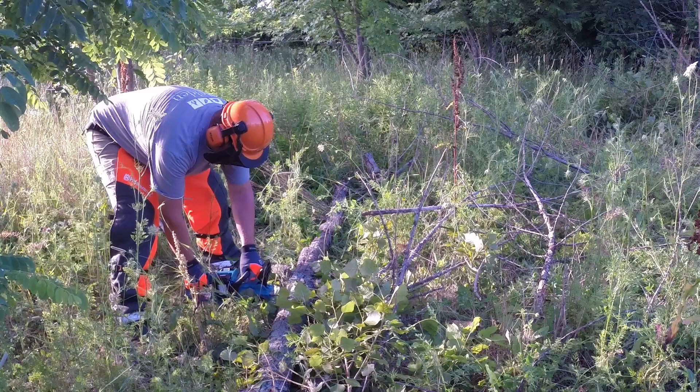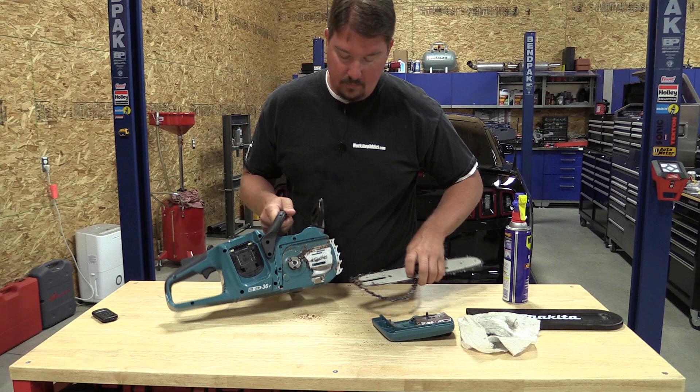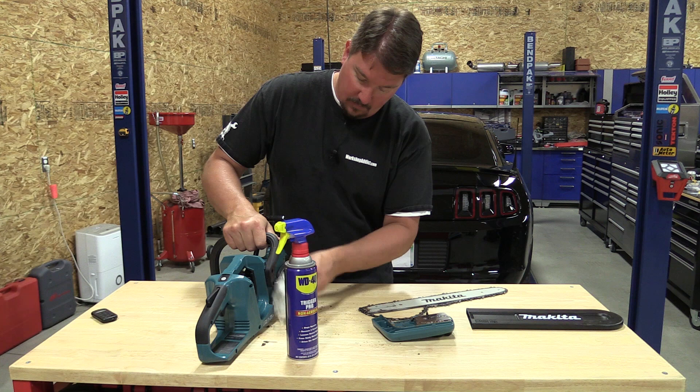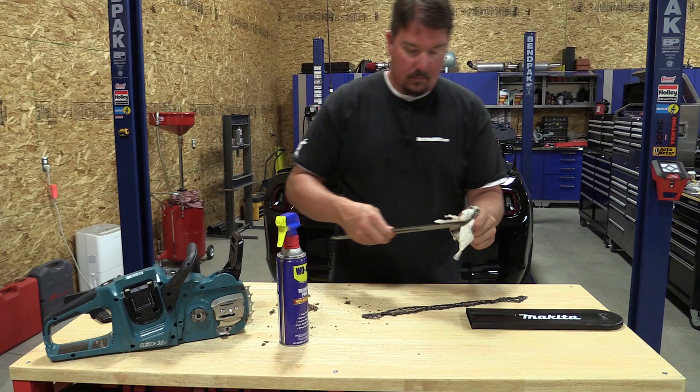After you're done using this saw we highly recommend that you take everything apart, clean it up, and put it back together. We found that using WD-40 to clean different parts allows you to check for any issues with the chain or plastic parts to see if anything is rubbing. It gives you an idea of whether the chain needs to be sharpened, checks all the safety features, and gets everything ready for the next time you need the chainsaw.